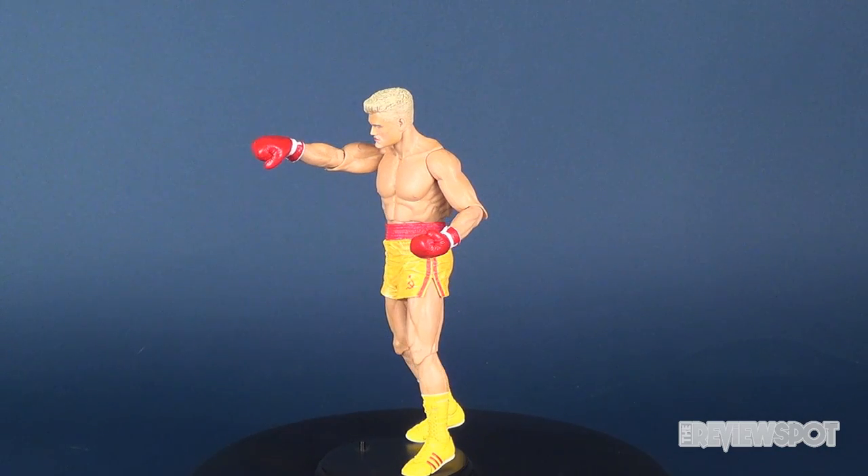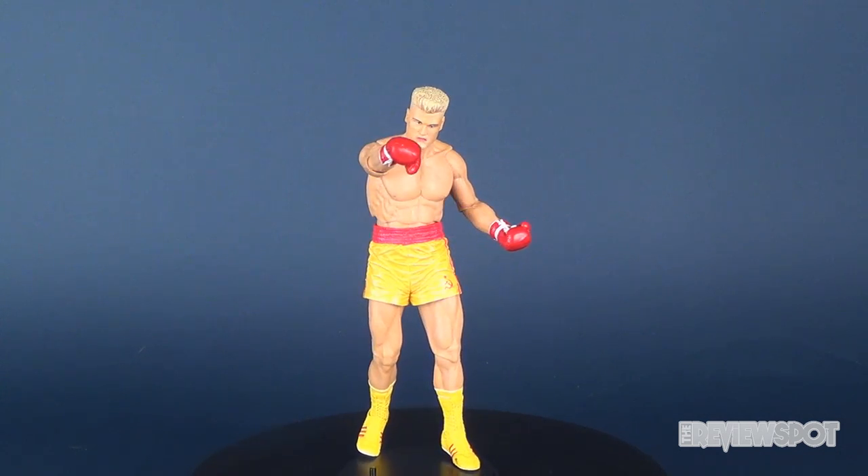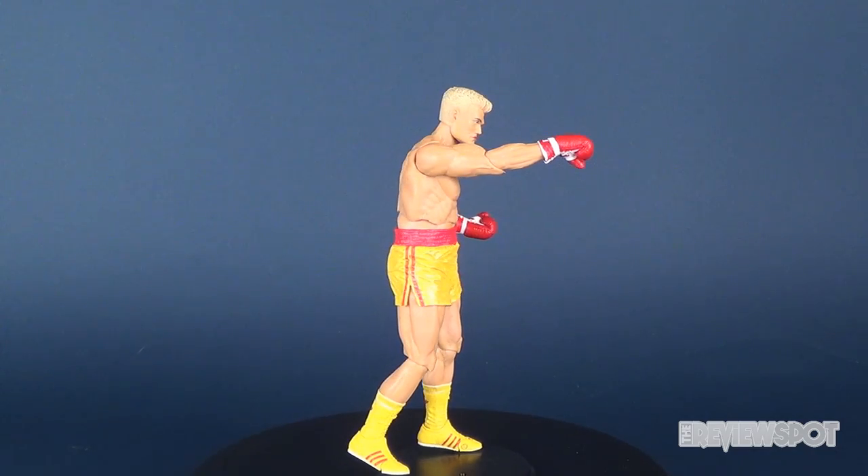Hey, what's going on guys. In this video we're going to be checking out the NECA Toys Rocky 40th anniversary figures as we have a look at Rocky IV's Ivan Drago.